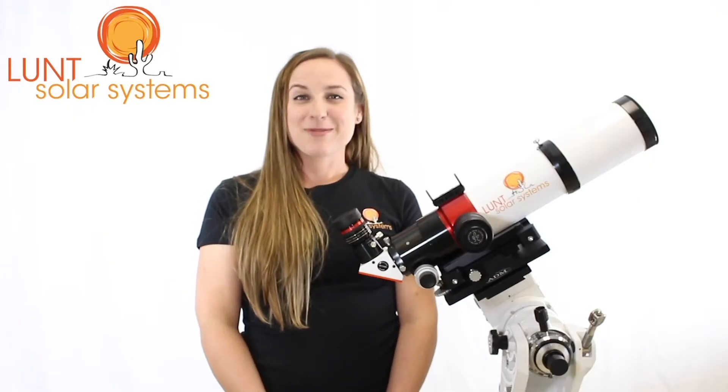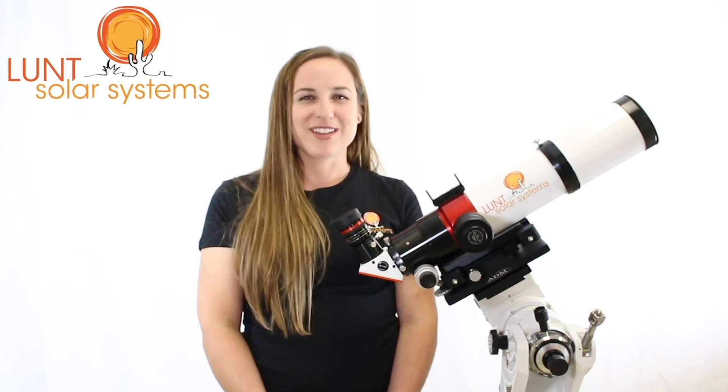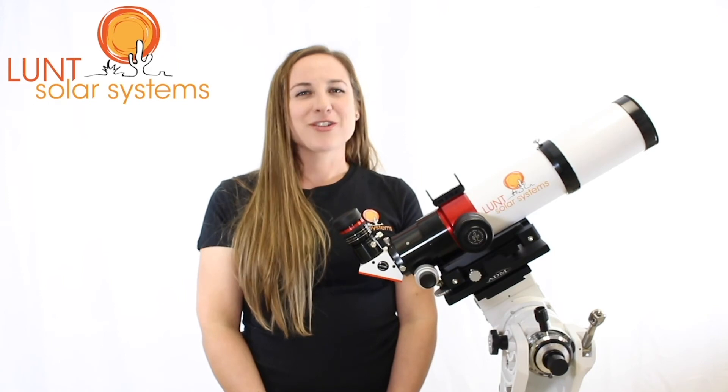The LS80 has maintained its popularity with our customers over the past couple of years, and we really believe this is due to the versatility when imaging. All in all, a great portable scope.